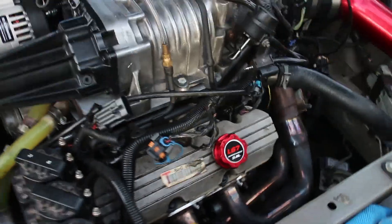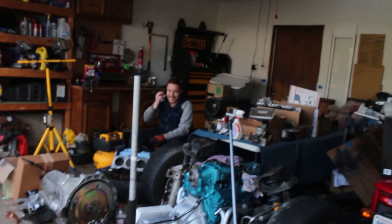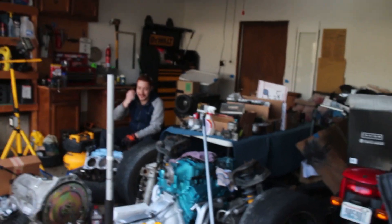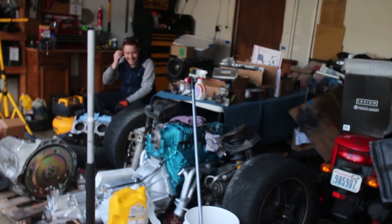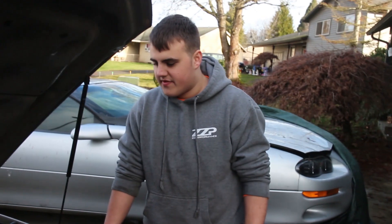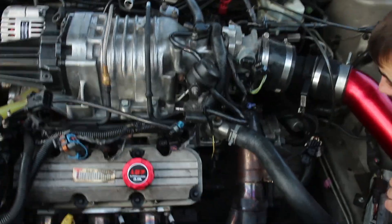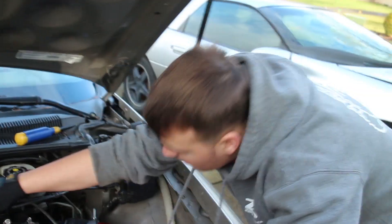Alright, well we're gonna continue with this. We're gonna drain the coolant, probably drain the intercooler. We also need to test the intercooler. We need to buy a few more dollies. We want to test the intercooler because Tristan thinks it might be leaking - just run some hose water through it or something, see if it leaks. We're gonna continue with this and update you once we have some more progress.